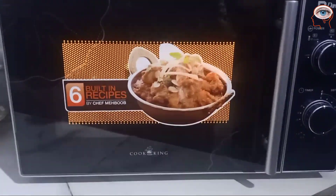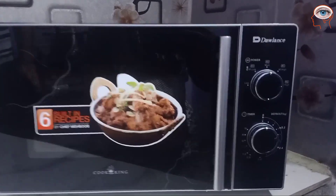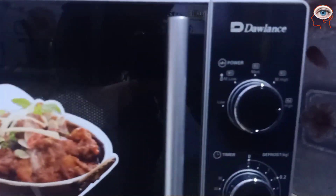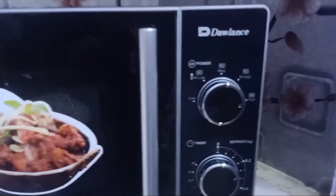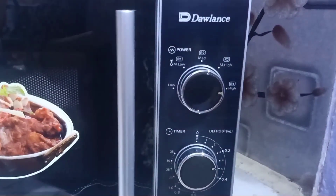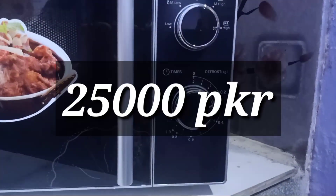If you want to use a microwave oven for heating purposes, I think this is the best. If you want to warm water and tea, it will be used on the first power level. But if you want to warm rice or anything else, you will have to select the highest power level. The price is 25,000. Thank you.